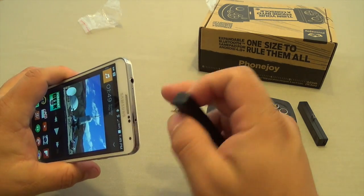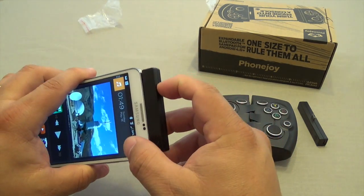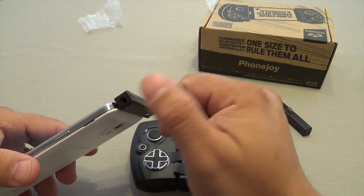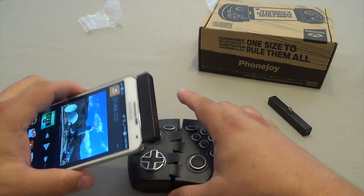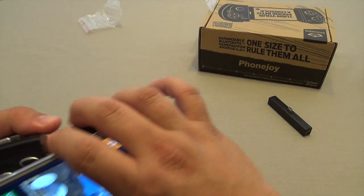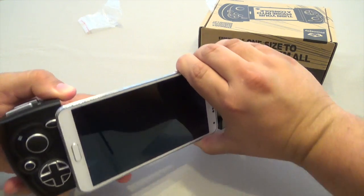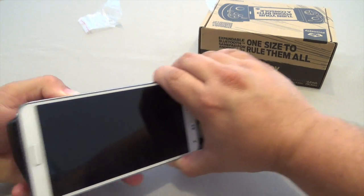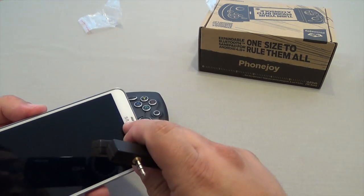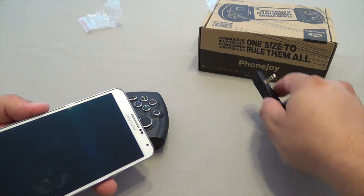If you have a phone with the headphone jack on the top or bottom, you would use the audio adapter to plug it in right there. Then when you hook it up to the controller, you will have access to headphones — very cool idea. One problem I found: since this is a big phone, the Galaxy Note 3 with a 5.7-inch screen, with the adapter on it just won't lock in at all. It makes the phone a lot bigger and it won't fit. So if you're thinking of using these adapters with a big phone like the Galaxy Note 3, it's not going to work. It will work on anything smaller than the Galaxy Note 3, so just keep that in mind.